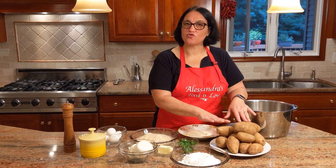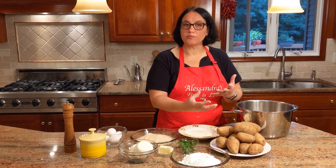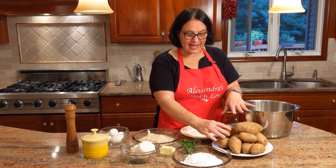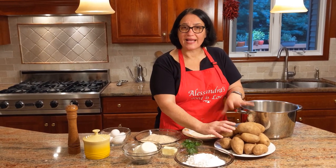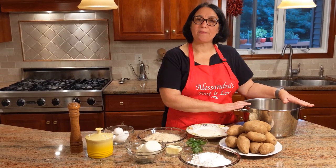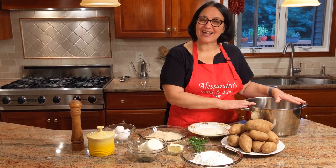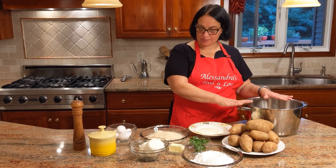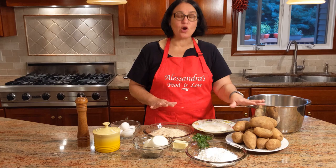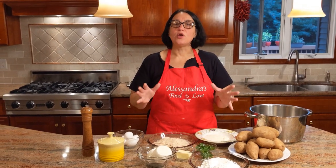I'm using russet because they're nice and dry — we call them old potatoes. When you see the dryness on the outside skin, that means they're not freshly picked and don't contain a lot of water. First thing, we're going to fill up a big pot of water, wash the potatoes, and get that on the stove to boil. We cook the potatoes with the skins on.